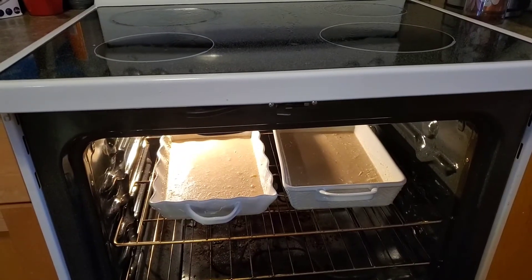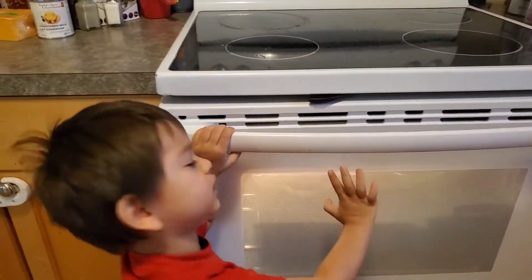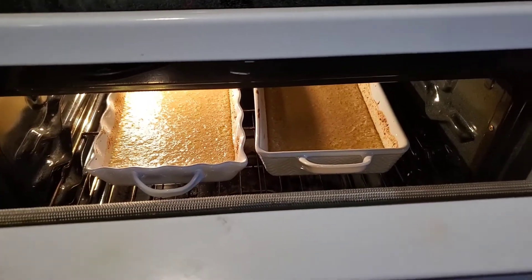Alright, into the oven it goes. Let's wait, baby — thank you, baby! Alright guys.